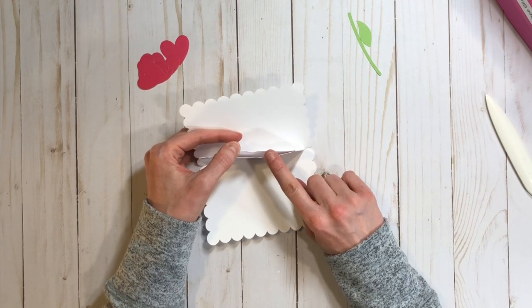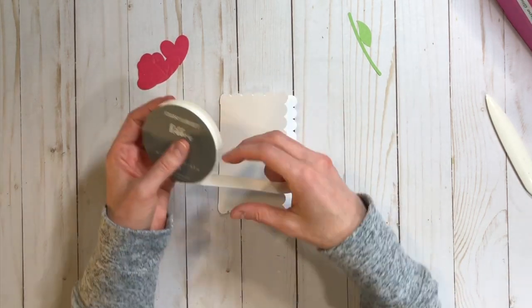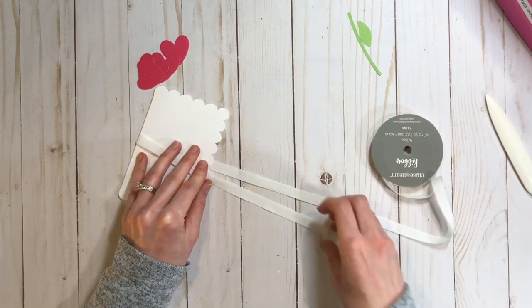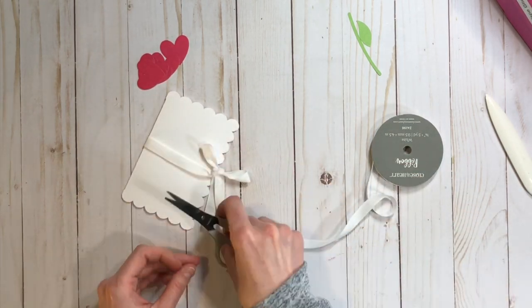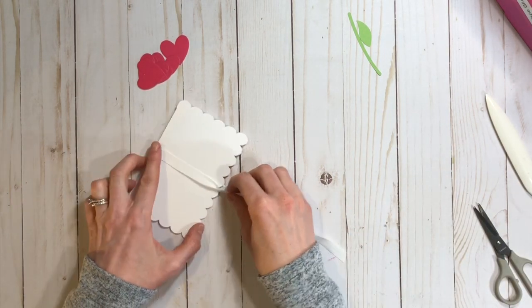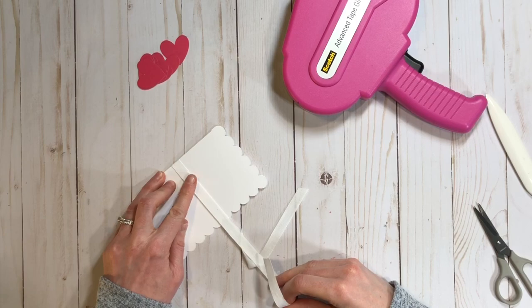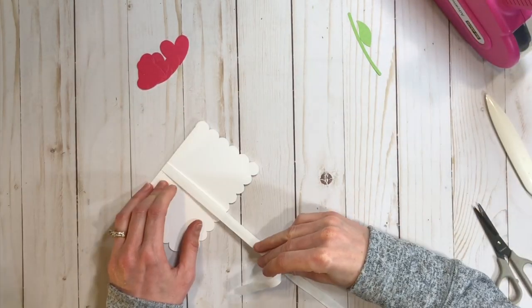That's all there is to assembling this together, and now we're going to decorate it. I like to have a ribbon closure, so first I'm going to add some ribbon to the bottom layer of the gift card holder. This ribbon is super cool — it's like a thin cotton twill, and you can actually stamp on it. I was going to stamp on it and then decided not to, but you definitely can and it looks awesome.